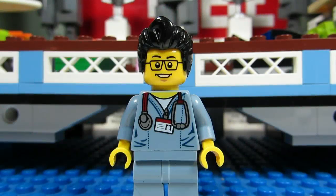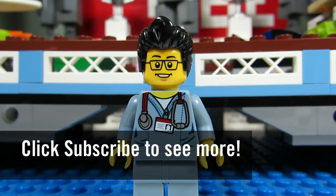So this concludes the Lego tutorial for today. This is the Brick Adjuster signing off. Thanks for watching and we will see you guys in another video. Bye!